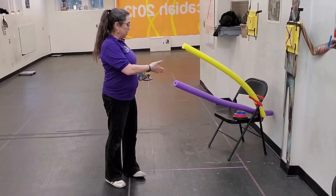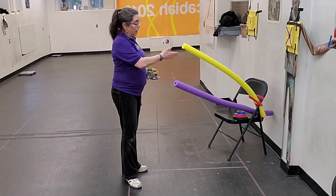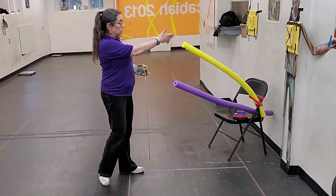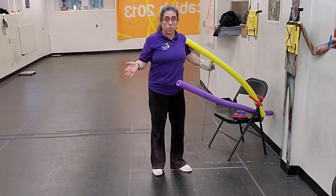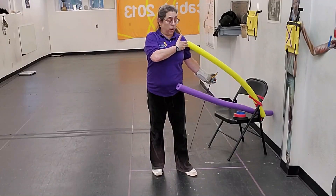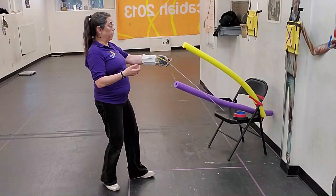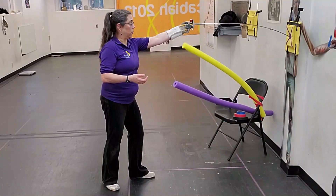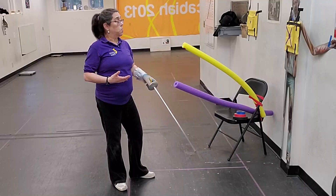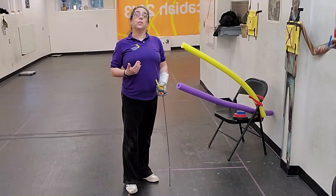I've got myself set up to practice my parry 8. You'll notice I have two tubes today — one for my low line to practice my 8, and one for my high line, which would be my 6. Why? So you can see the difference. If I were to walk into my tubes, you can see where they would be hitting me: the purple in a low line, and the yellow one in the high line. I could even do parry 8 riposte, parry 6 riposte — combinations like that — and start working on more complex defenses.